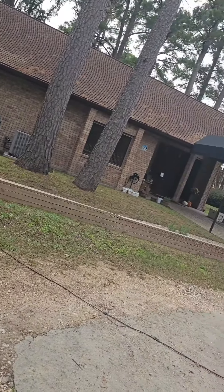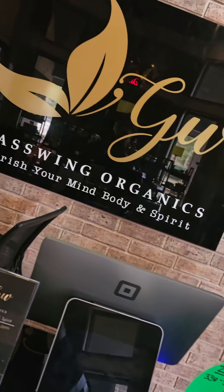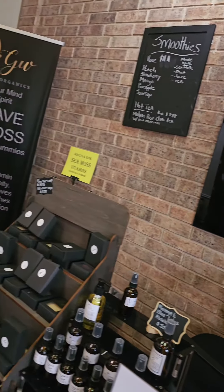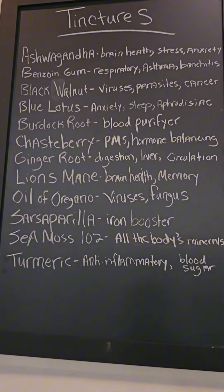I decided I was going to make my own apple cider vinegar gummies. I usually make my own sea moss gel and it's the season — I will not be getting sick. I usually get my raw sea moss from Glasswing Organics. This is their new location, located on the north side of Houston. I will put their address below so you all can check them out whenever you are on that side of town.